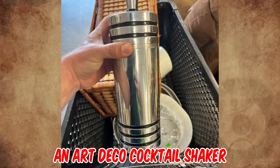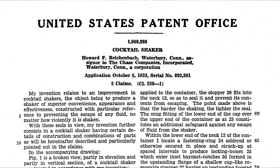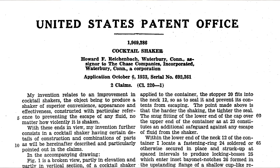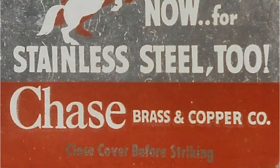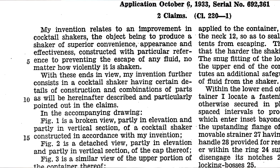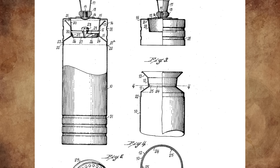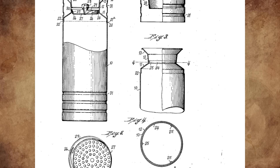It's an Art Deco cocktail shaker, patented August 7th, 1934, by Howard F. Reichenbach of Waterbury, Connecticut, a signer to the Chase Companies Incorporated. The object is to produce a shaker of superior convenience, appearance, and effectiveness, constructed with particular reference to preventing the escape of any fluid, no matter how violently it is shaken.